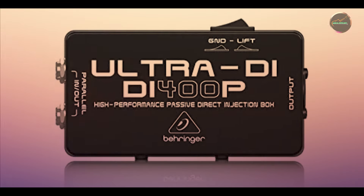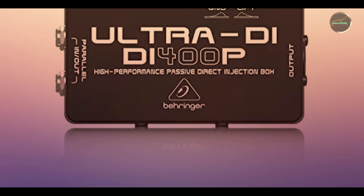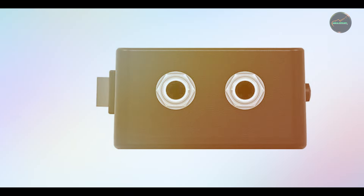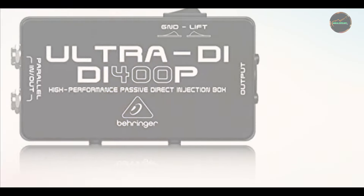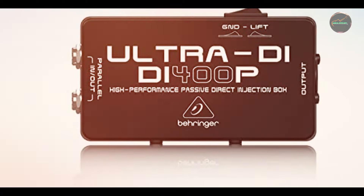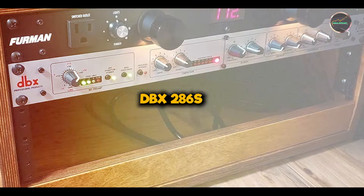Durability: Behringer has built the DI400P to last, using a durable, impact-resistant casing. It's designed to endure the rigors of the road, and its compact size means it's easy to transport. Despite its budget-friendly price, it offers excellent durability and performance, making it a great value for money.